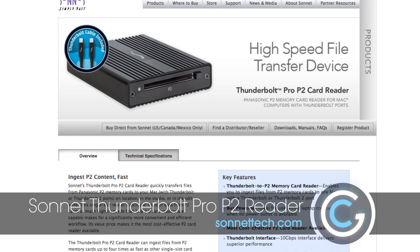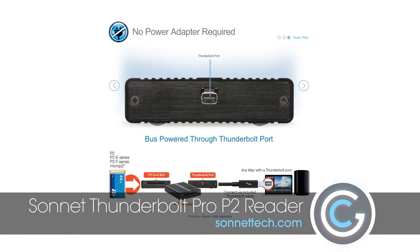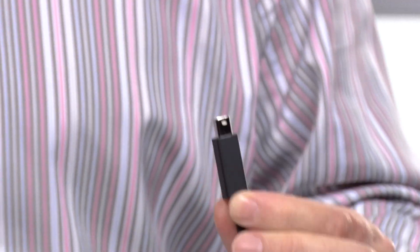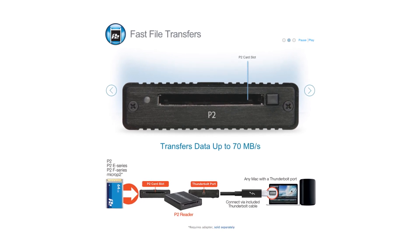That was until Sonic. Sonic came out with a P2 card reader that has Thunderbolt technology, and the benefit is that it's 40 times faster than traditional P2 USB 2.0 technology.